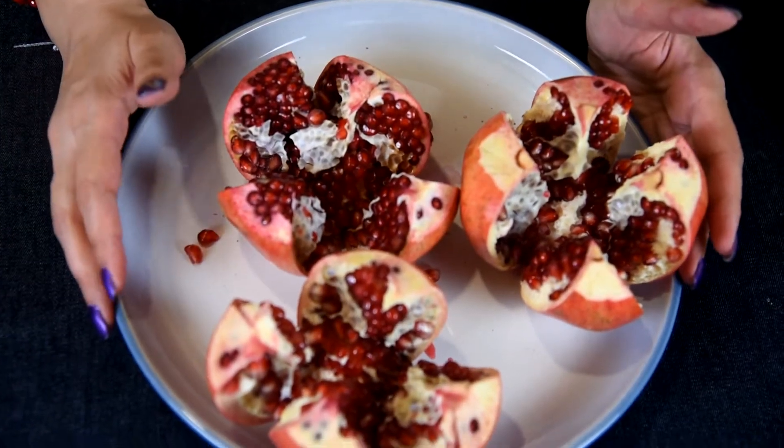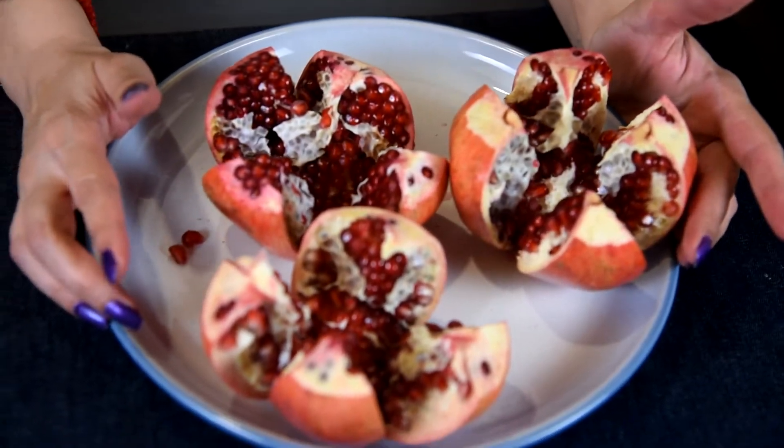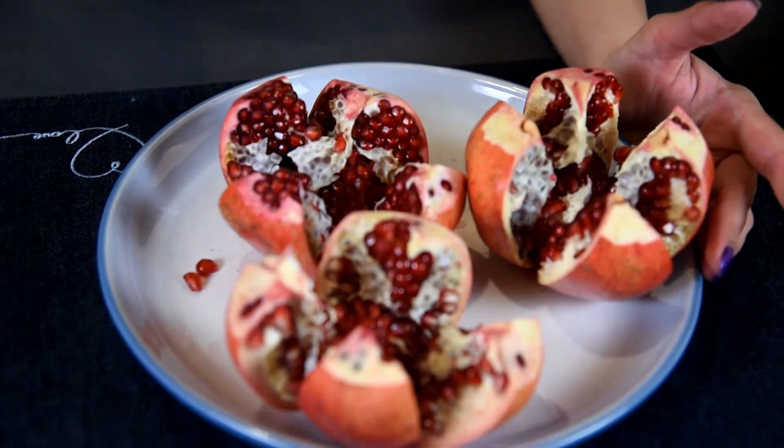Hi guys, welcome back to Mary and Yass YouTube channel. Today I'm going to show you how to make pomegranate cheesecake. If you're ready, let's get started.